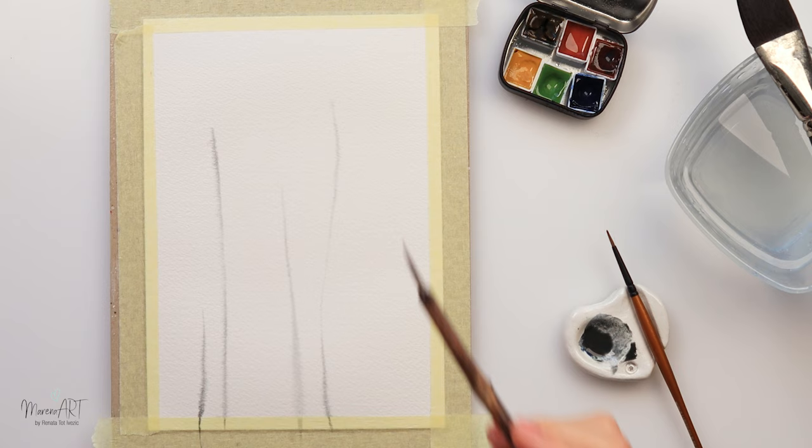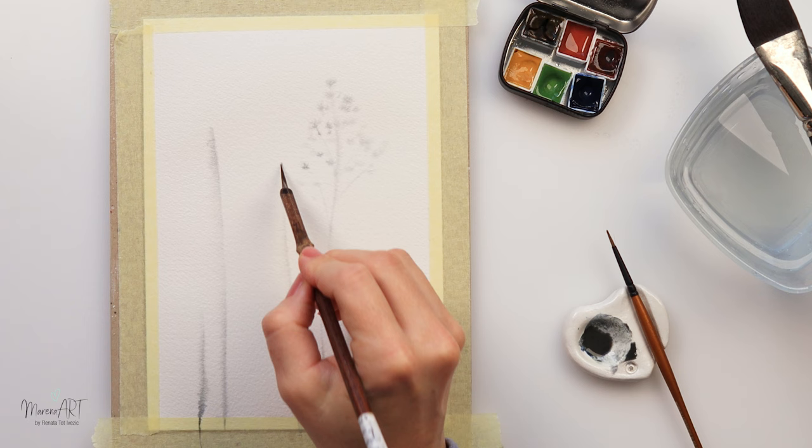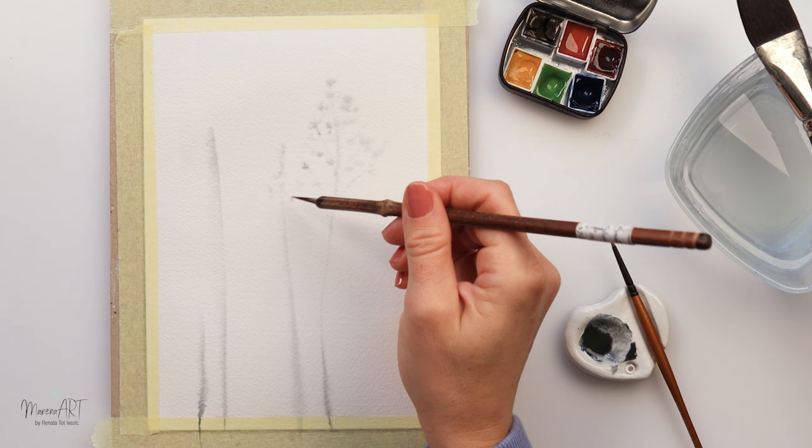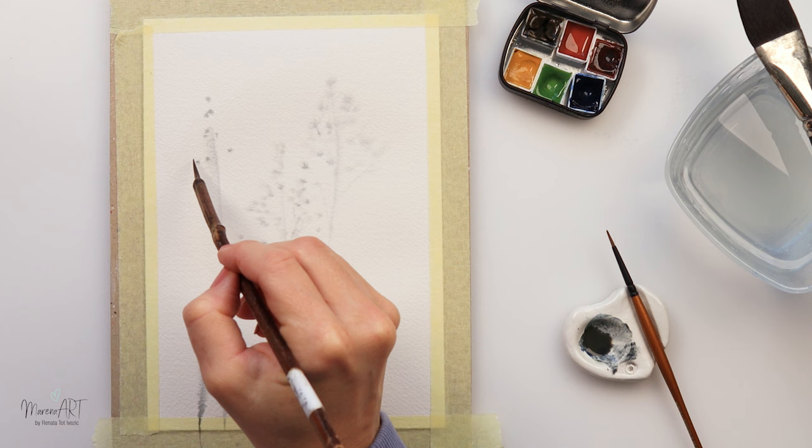And then I'm using this brush — this is a script brush. You can use any brush you like, maybe a round brush with a pointy tip, but one that doesn't hold too much water because we don't want too much water in our brush. If you use too much water you're just gonna put it on top of your paper and leave a puddle, not create these beautiful tiny little dots looking like florals.